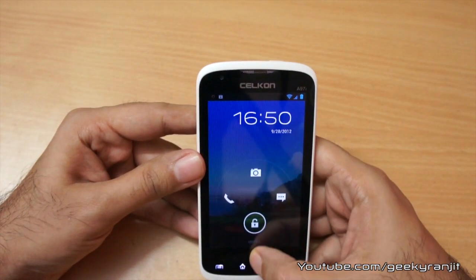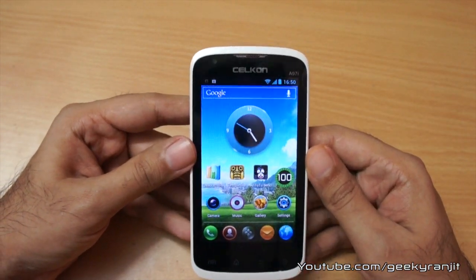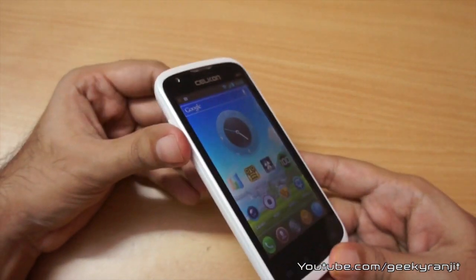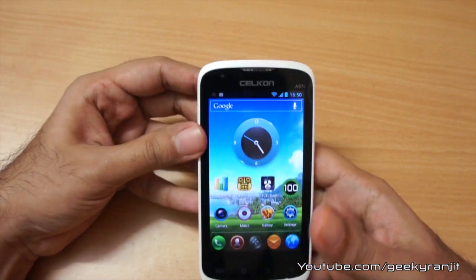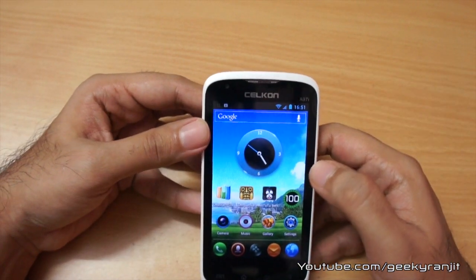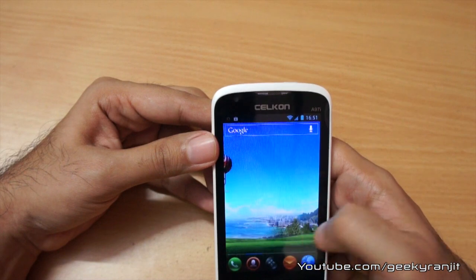As this is a dual SIM phone, not both SIMs are 3G enabled — only the first SIM is 3G enabled and we get 3G speeds up to 7.2 Mbps. The screen quality is pretty good and viewing angles are decent — it's not an IPS screen but I was satisfied. The screen is pretty bright and even outdoors in sunlight it was legible, which is a nice thing.